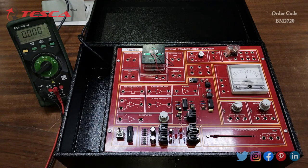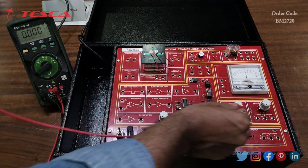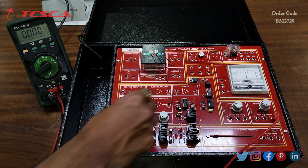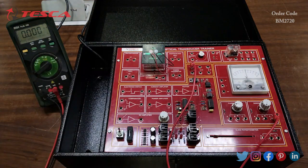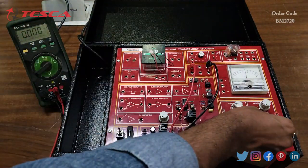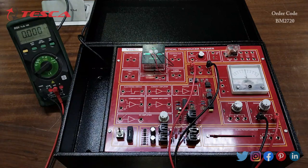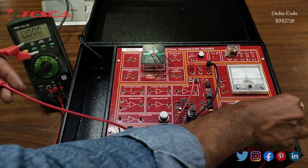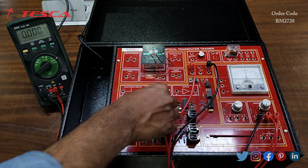Now we are going to perform an experiment to study the characteristics of the filament lamp. For the connections: socket C of the 10k potentiometer is connected to the plus 12 volt supply, socket A is connected to the 0 volt port, and the B port of the potentiometer is connected to the power amplifier input port.